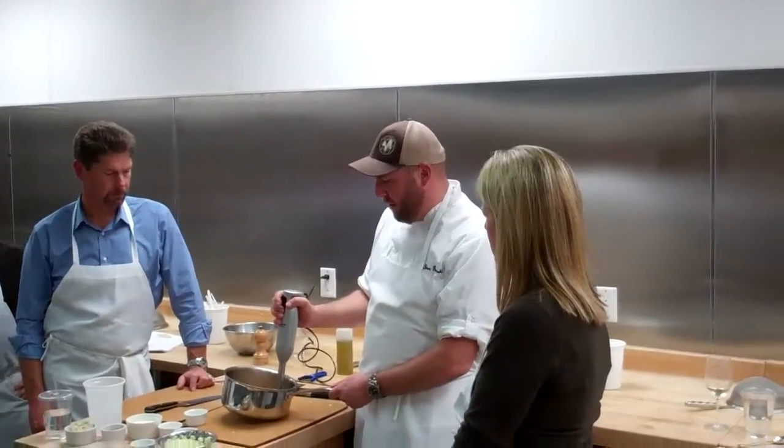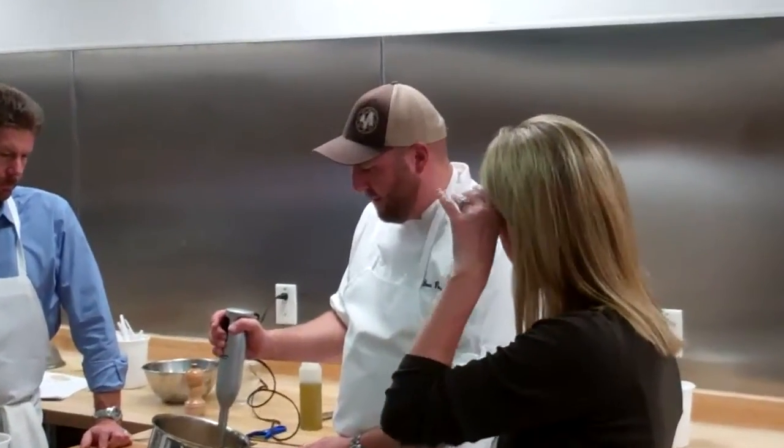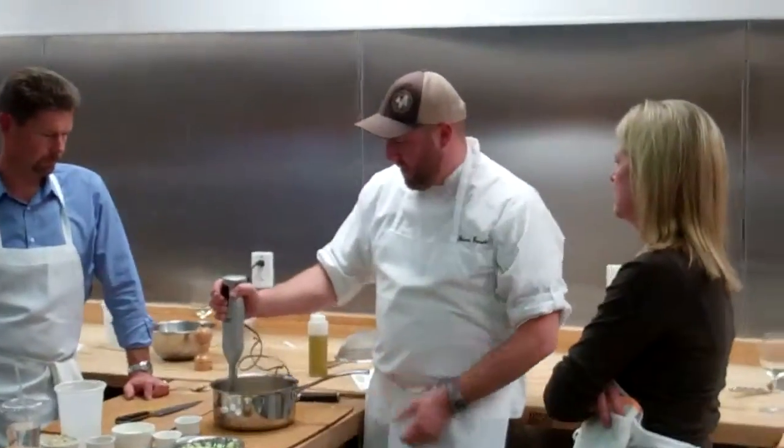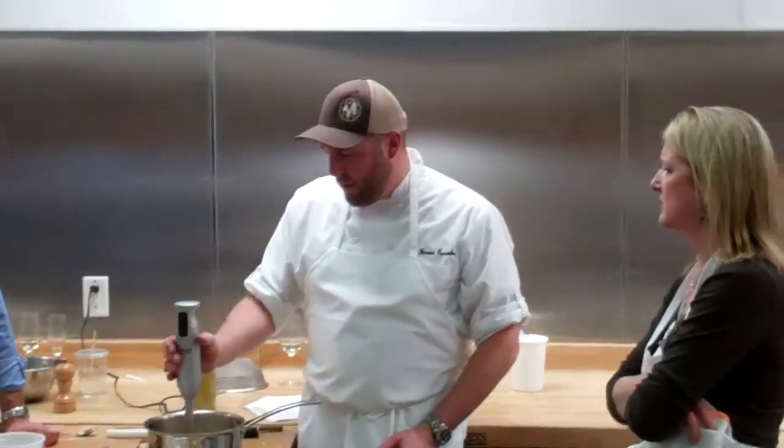If you know it's not going to get flying all over the room and on the ceiling, just kind of move it around. Start working it — it's going to take a little while. You want to really, really blend it. Get it as smooth as possible.